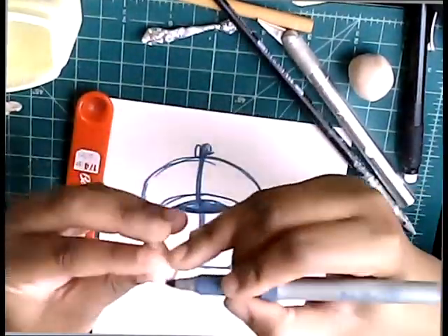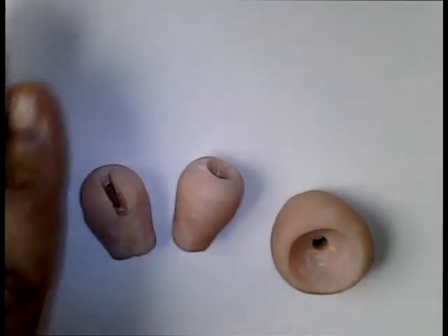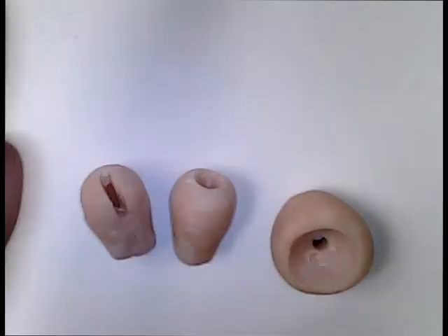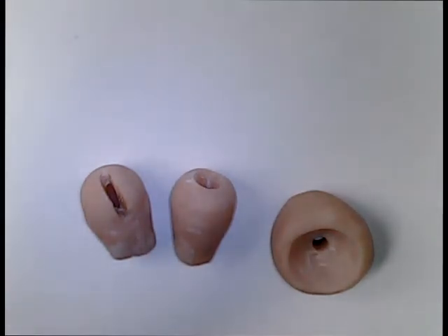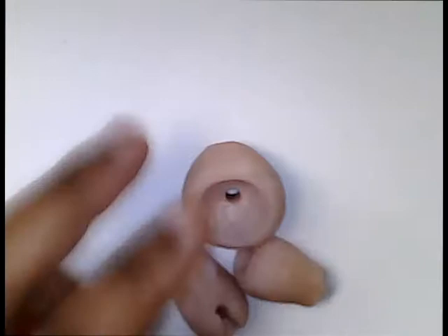I would re-sculpt it but I'm out of polymer clay, so there's really nothing I can do at this moment until I'm able to purchase some more. Then I'll maybe shoot the tutorial again.